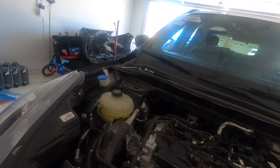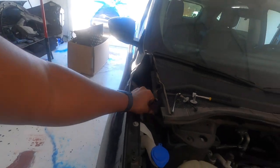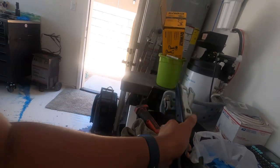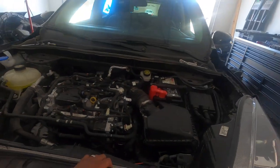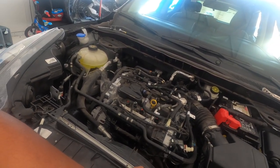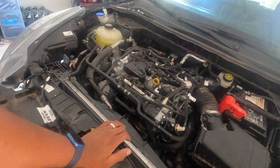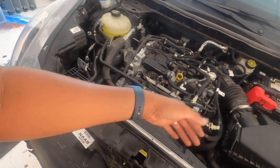Everything is still looking brand new, nothing is messed up down here, so we should be good with most of this stuff. This bolt right here is a 16 millimeter — you pull that and all the oil will drain out — and then you have the filter just right there. I also took the hood off and the hinges as well, because one of them looked kind of bent, so I pulled both of them off the car.